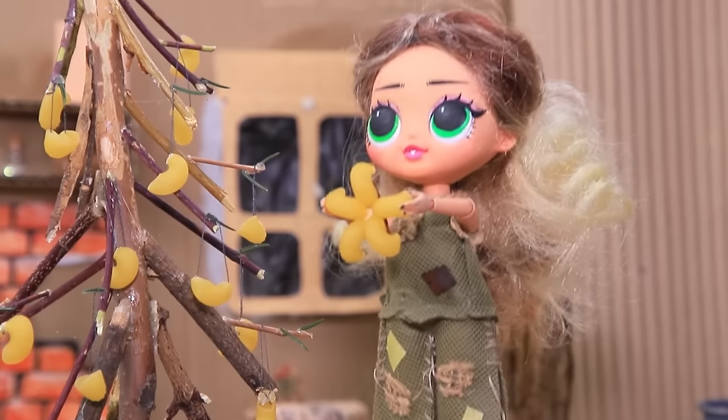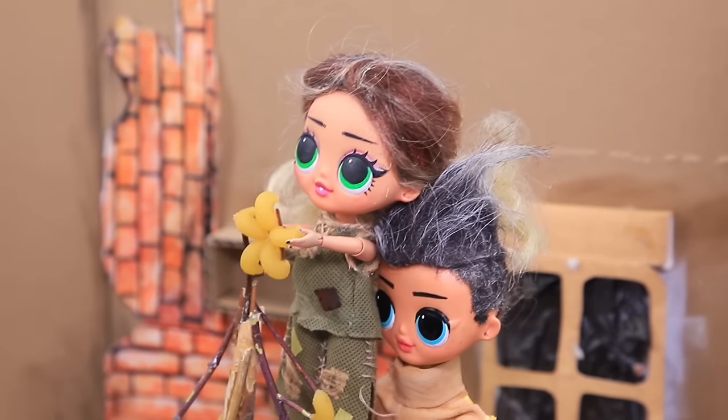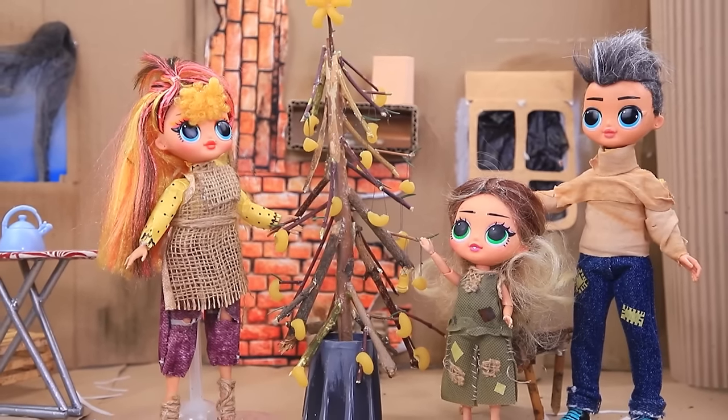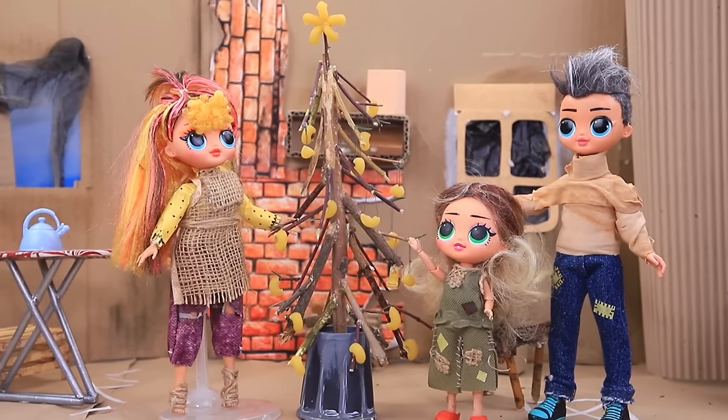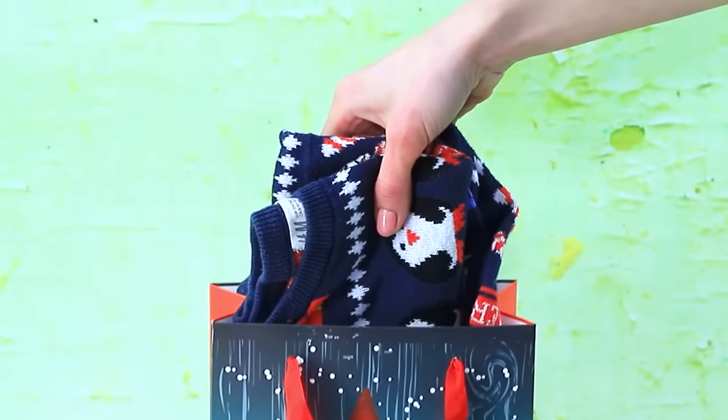"Dad, Mom — will we have a Christmas tree? I want to decorate it too!" They put a star on top — "I can't reach!" "I will help you. You can make Christmas vibes without money." "What's in the bag? A great sweater!"